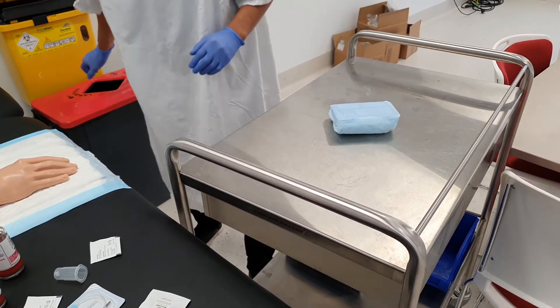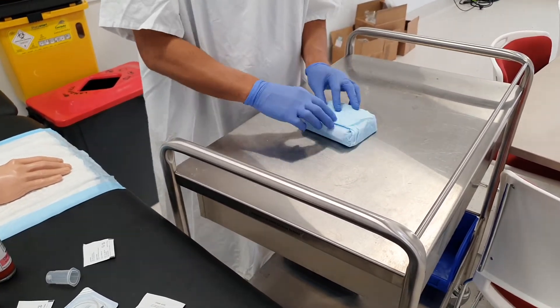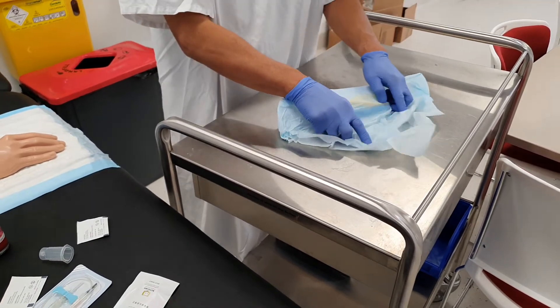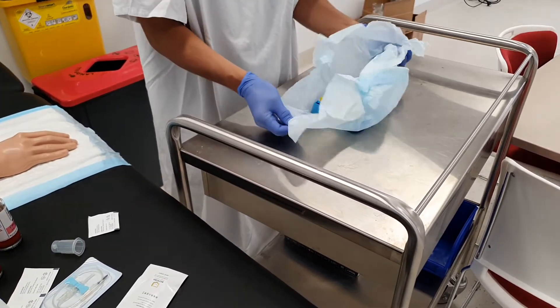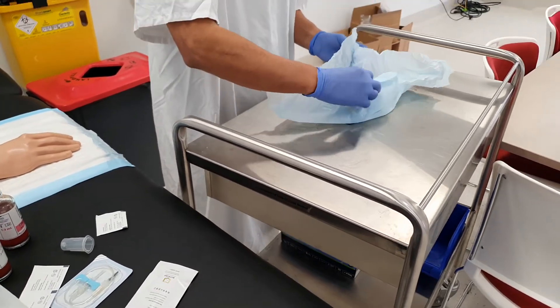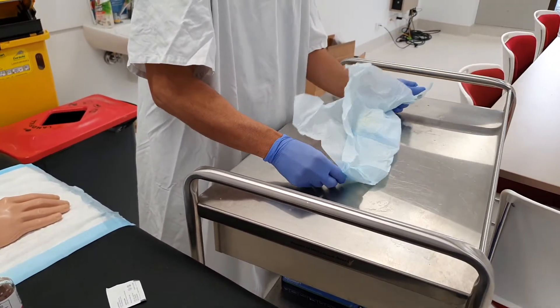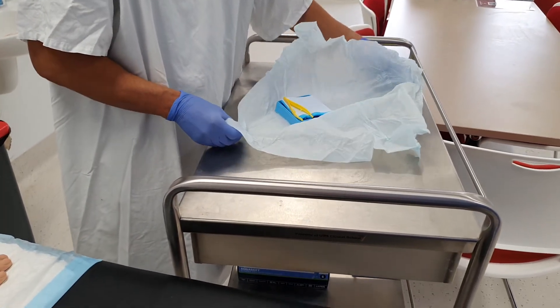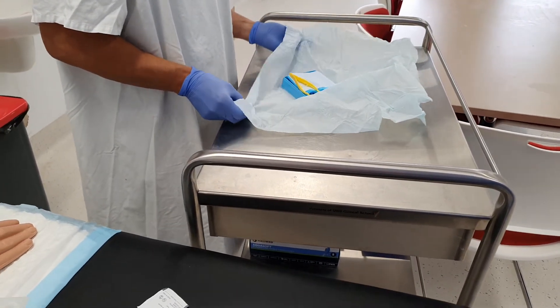It's okay to leave the tourniquet on the patient as long as you can palpate a radial artery. In fact, the tourniquet will be doing its job — taking all that arterial blood as it passes through the tissues and turns into venous blood on the way back, where the tourniquet will start to engorge the veins, making it hopefully easier to take some blood.